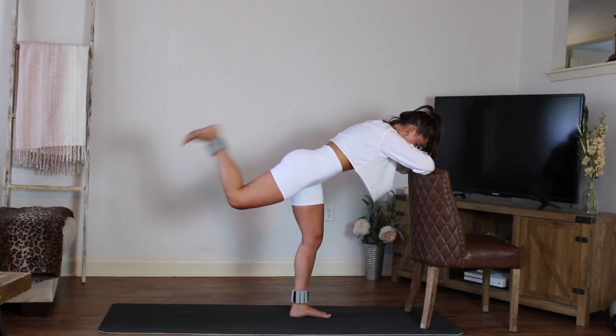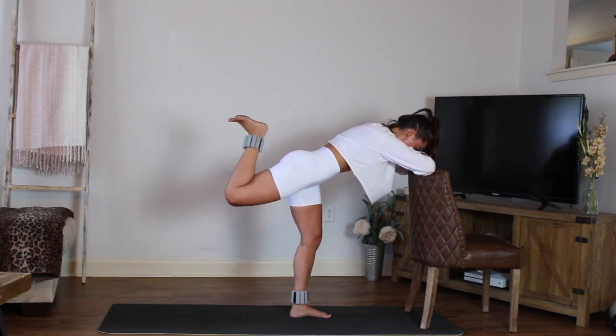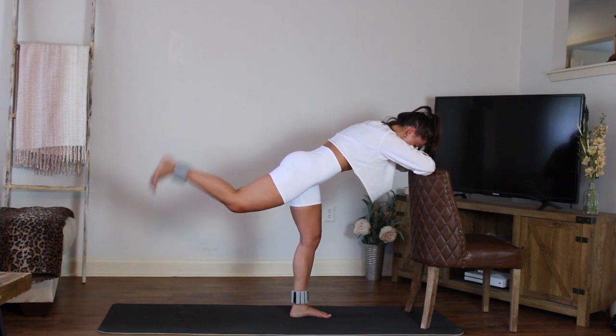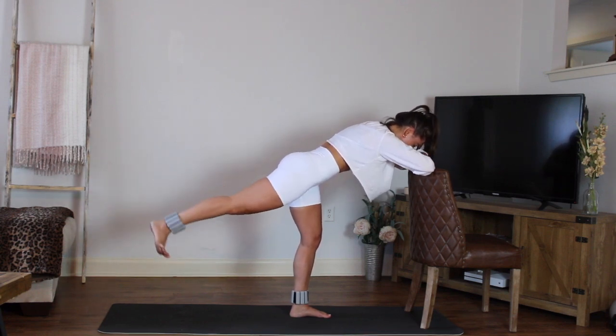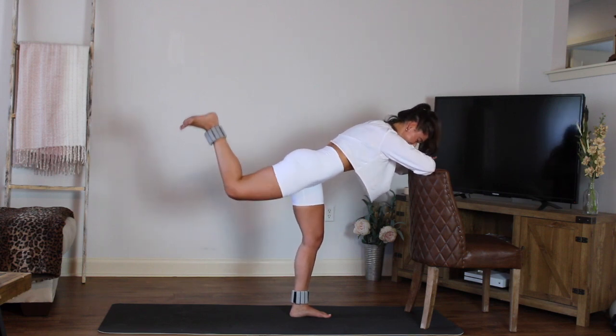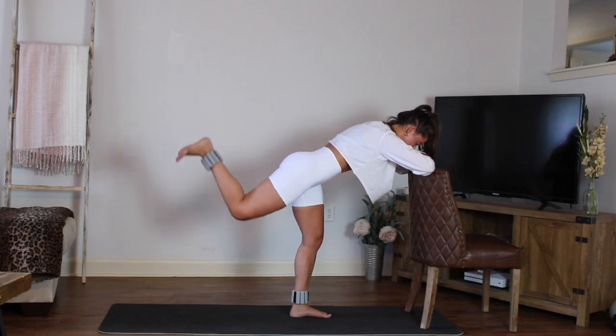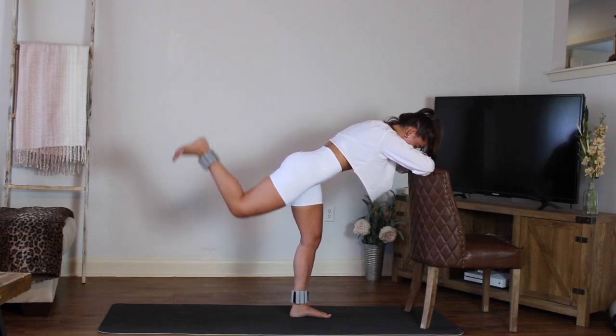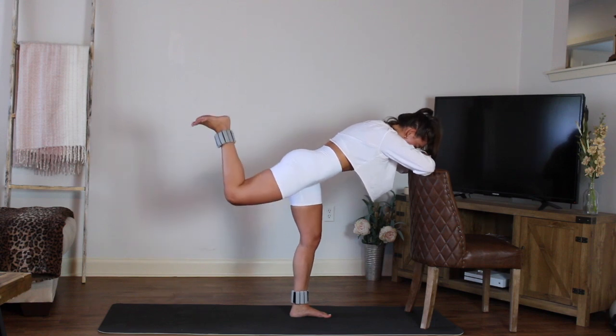Pull it in, release. Almost there — little recovery coming up. Two more, one more. Hold it in — little pulses up right here. Pulse, pulse, pulse. Relax the shoulders. Eight, seven, six, five, four, three, two, one.